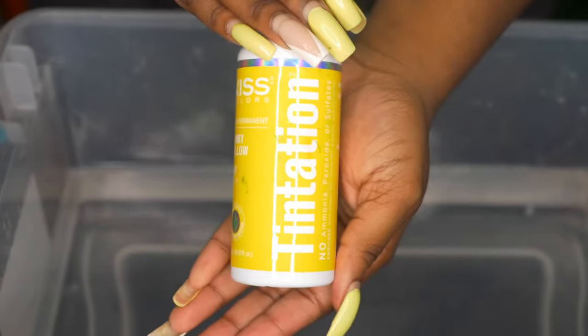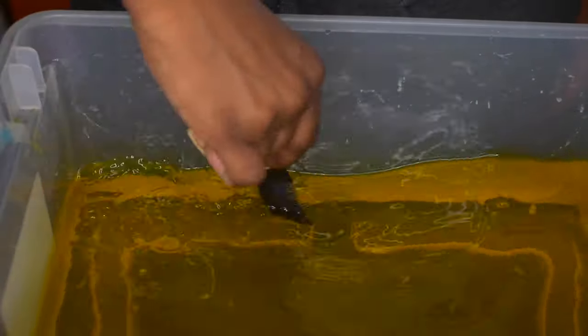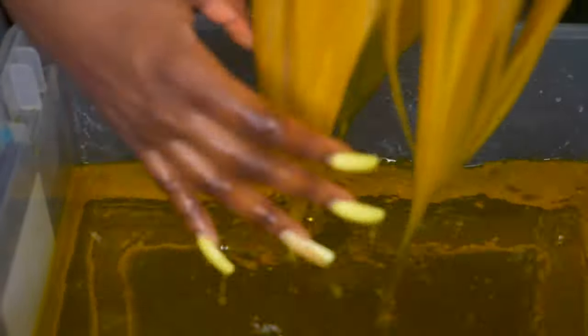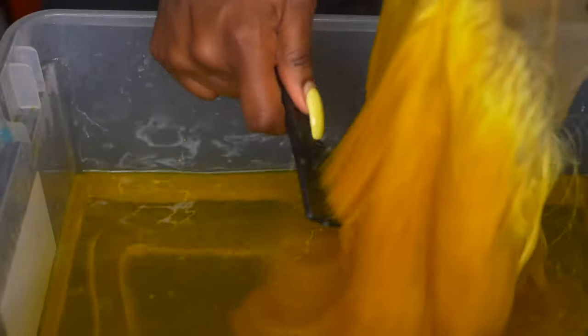First things first, we're going to be watercoloring our hair. This hair is sponsored by West Kiss Hair — I have their 613 13x6 lace frontal wig in 14 inches. I'm using my Kiss Temptations color in the color Funky Yellow, just one bottle, and pouring that into my bucket of lukewarm water. I'm going to go ahead and dip the hair inside. I have my knots protected with my Liquid Gold.